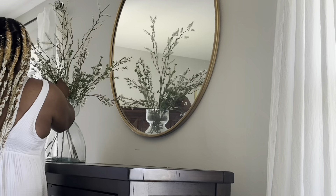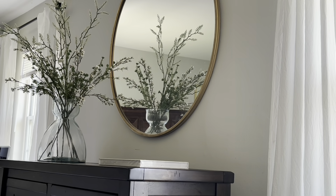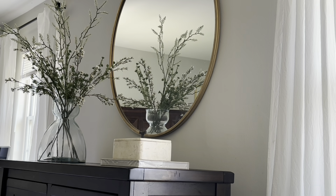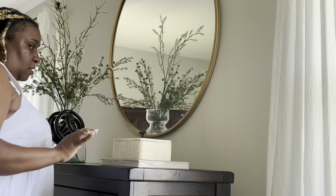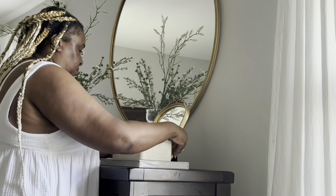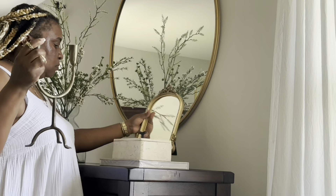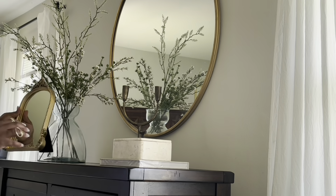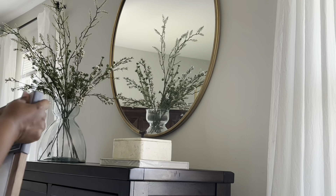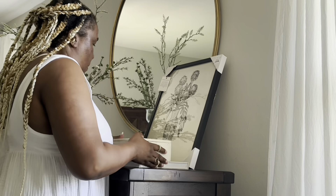On this side of the dresser it was a challenge because the dresser isn't up against the wall — there's a heater behind it. It was very challenging. I wanted to use some picture frames and I eventually figured out how to get them up. You'll see me changing things out quite a few times before I got the look I wanted. I absolutely love how it came out — it's very airy and very minimal, just like I wanted.